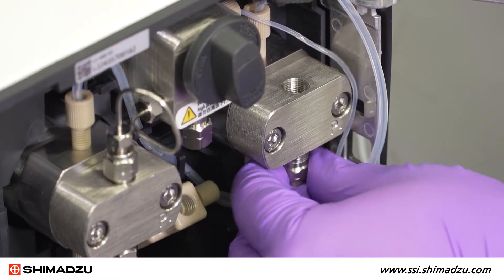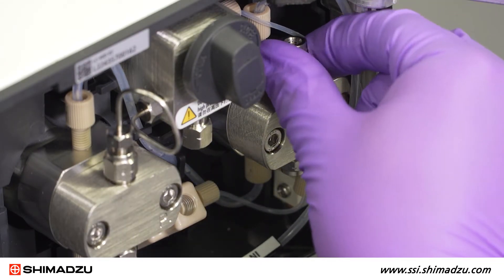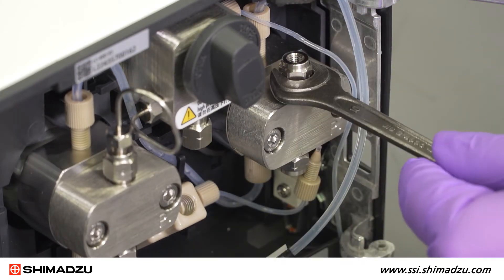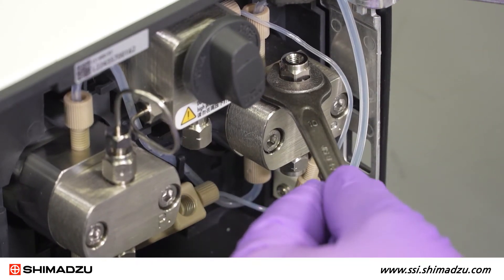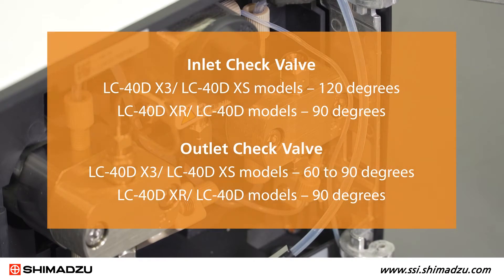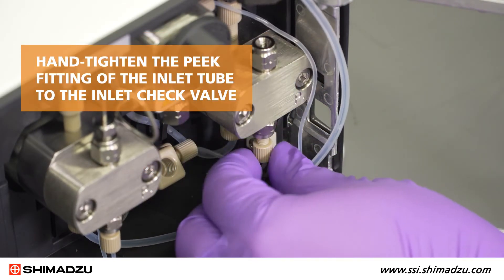Attach the new inlet and outlet check valves or reattach the cleaned valves by turning them clockwise until they are finger tight. Then use the 10mm wrench to tighten them further. Hand tighten the peak fitting of the inlet tube to the inlet check valve.